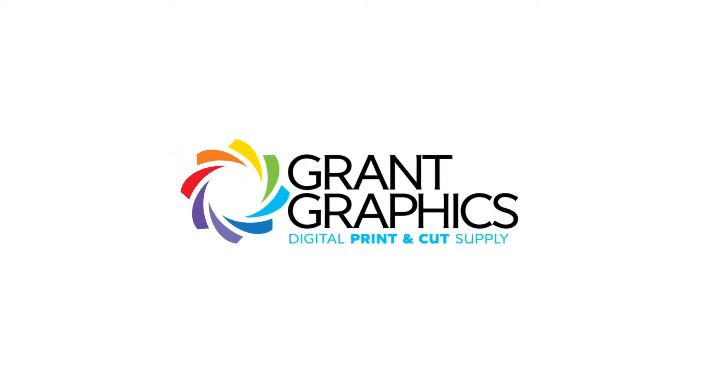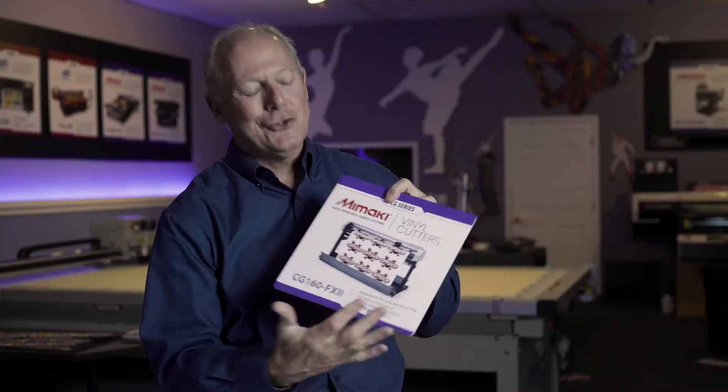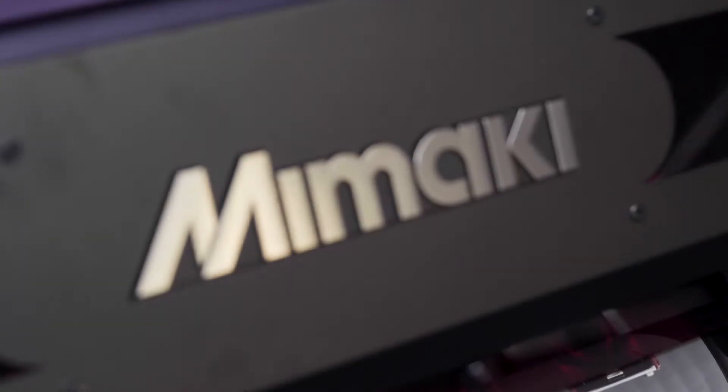It's been about 15 years or so since we took on Mimaki. Their vinyl cutter at the time — their basic vinyl cutting machine — could read continuous crop marks, which allowed us to do batches of hundreds or thousands of labels continuously, unattended. And that was like unheard of.